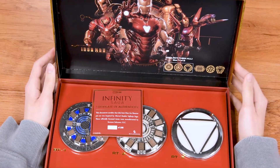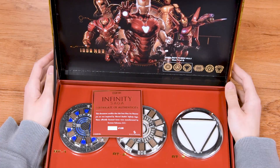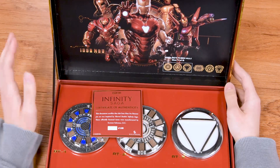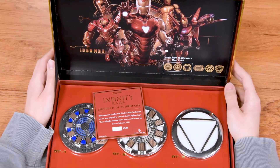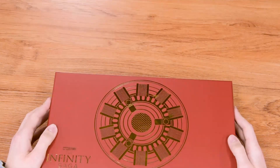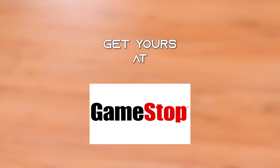So there you have it — this is the arc reactor box set number one. Box number two is coming soon, but for now get yours before they sell out. It's a GameStop exclusive with only 5,000 of them. I'll see you guys next time!